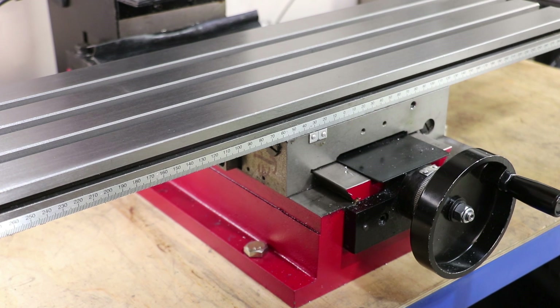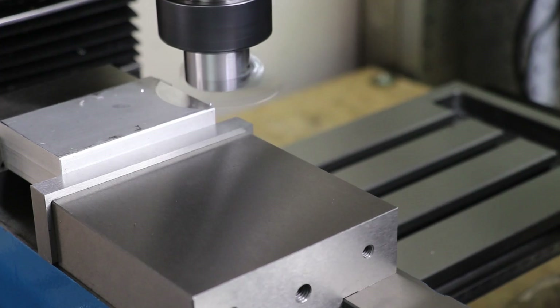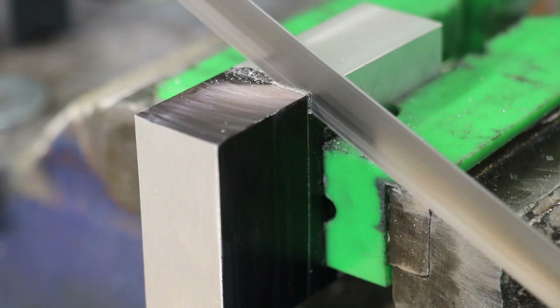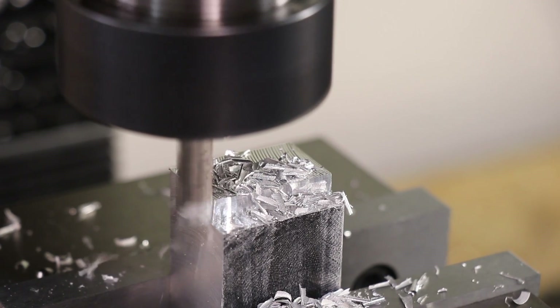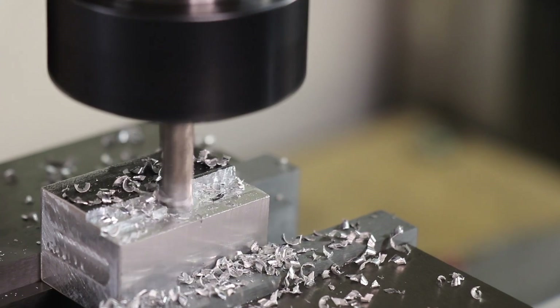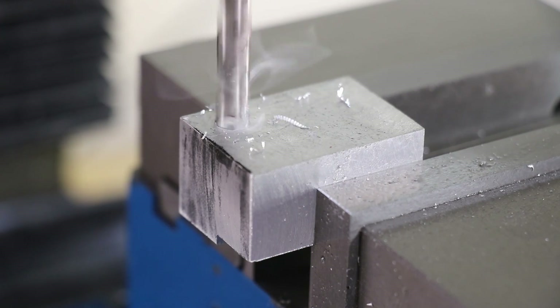The first rail I decided to install was the Y-axis, mounted on the left side of the mill underneath the table. There's a steel extrusion that prevents me from mounting the rail directly, so I needed to make some standoffs. To complicate things, the surface is slightly tapered except for a thin slot. I took the aluminium I had faced earlier, faced the other side, marked it out, and cut off two sections. I then faced the parts and used an end mill to cut away metal on the face that mounts to the base. Then I drilled and counterbored a hole to accept an M6 screw.